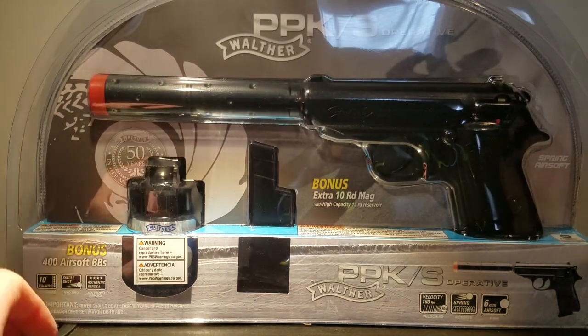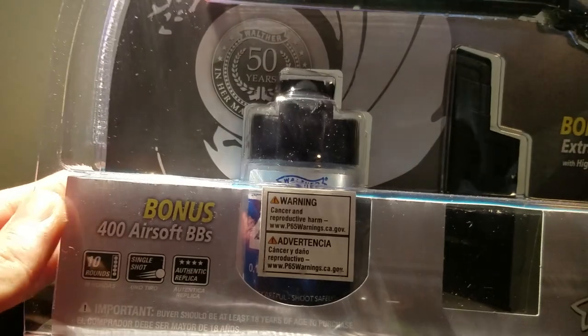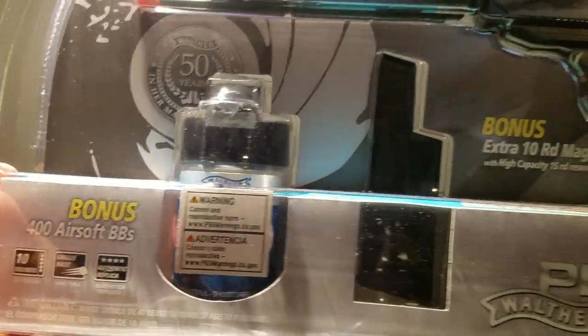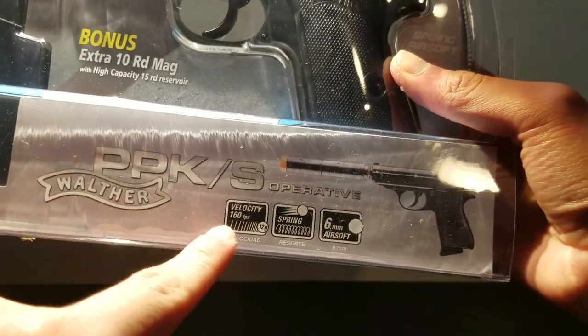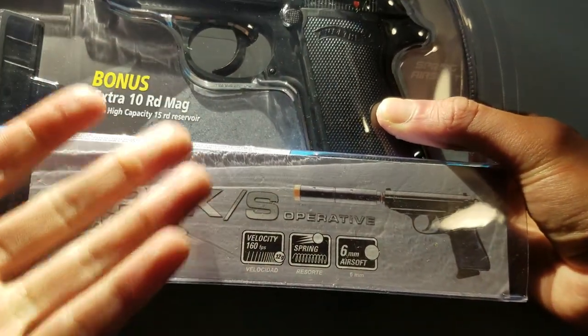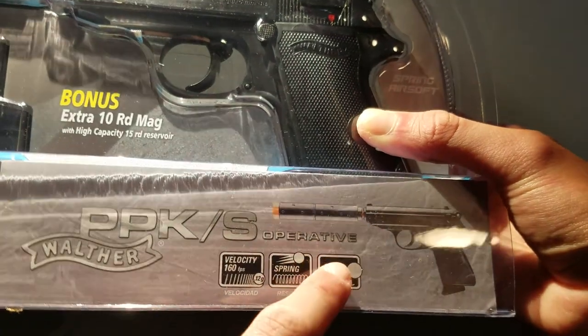Let me show you the box first. Here's the box. You get 400 Airsoft BBs, which are 12-gram, 6-millimeters, and not biodegradable. The Walther PPKS has 160 FPS, which isn't too great, but for the price you pay, it's pretty good. It's spring-powered and 6-millimeter.